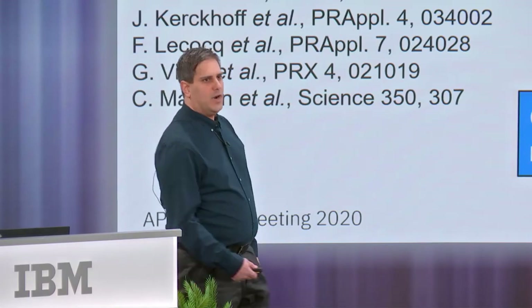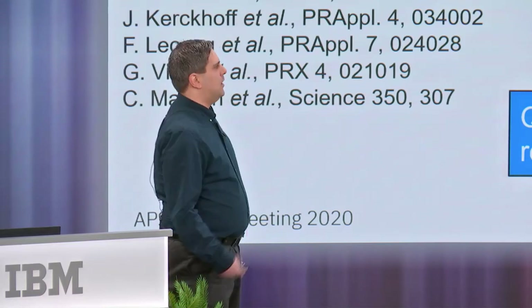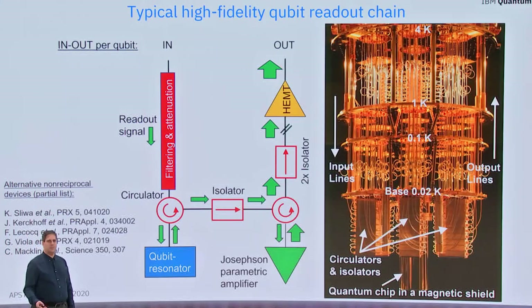But first, why do we need non-reciprocal devices such as circulators and isolators? We need them because they play several important roles in high fidelity qubit measurement schemes that are required in superconducting quantum computing. They route the readout signal in a direction and manner, they separate input from output, and they protect the quantum system from noise coming from the output chain.